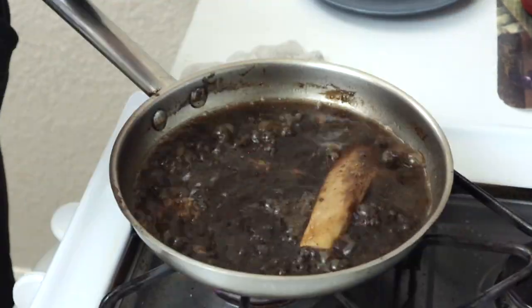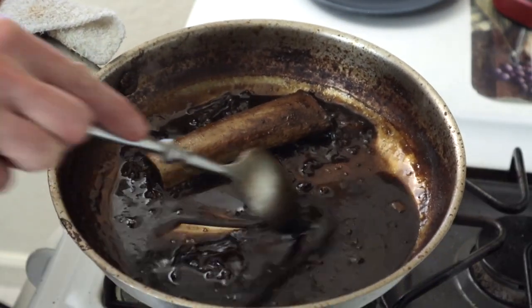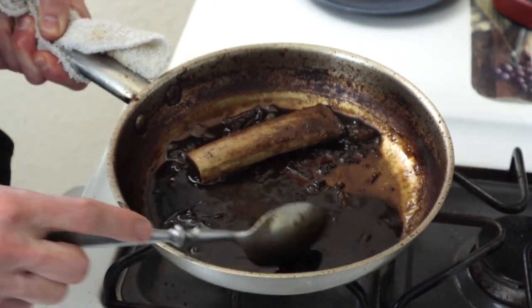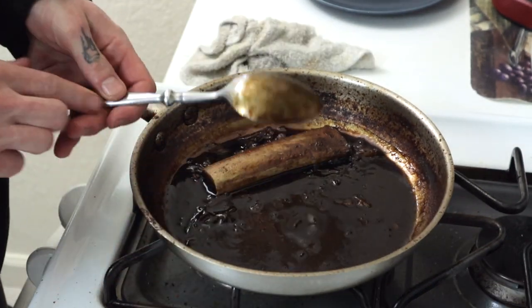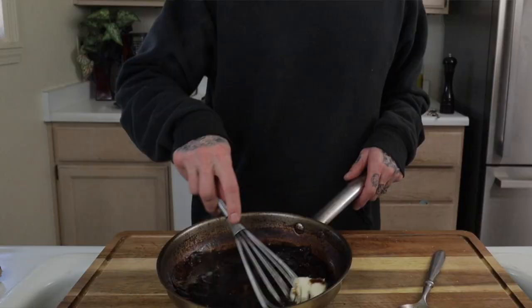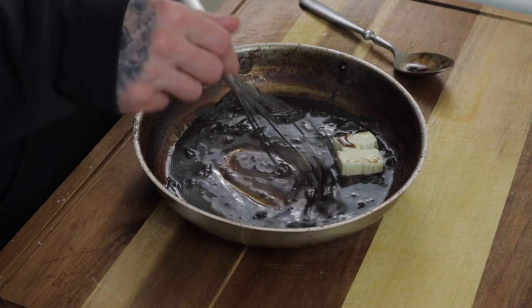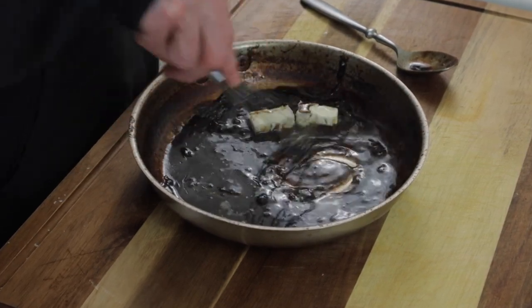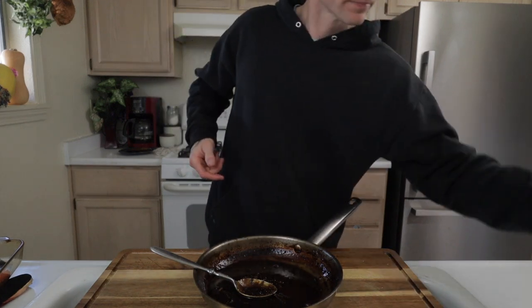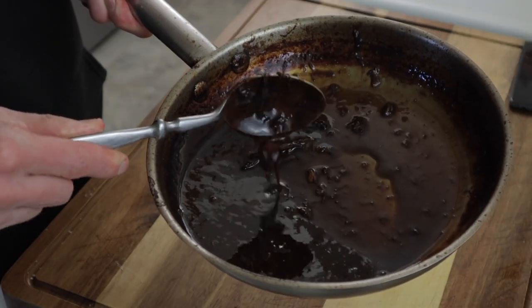Crank up the heat and simmer the braising liquid until it reduces to about a third of what it was, really concentrating the flavors. You can tell it's thick enough by wiping your finger on the back of a spoon — if the sauce holds its shape, it's fully reduced. Off the heat, whisk in four tablespoons of cold unsalted butter until fully melted into the sauce, which gives it a beautiful flavor and more body. Add more black pepper, stir it in, taste and adjust seasoning. Optionally, you can strain the sauce.